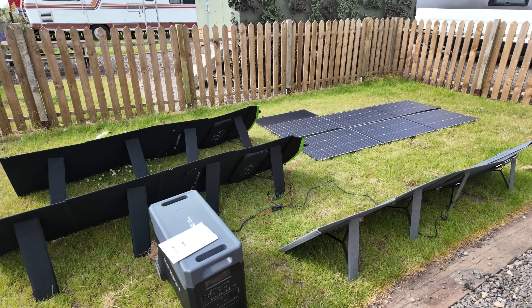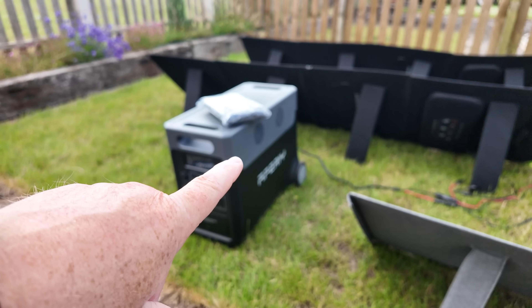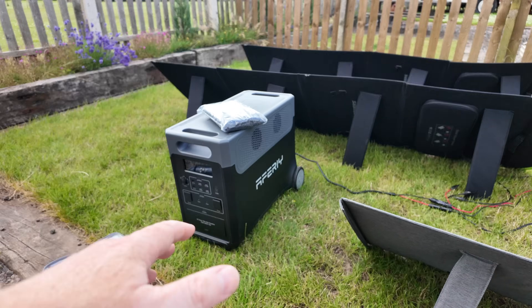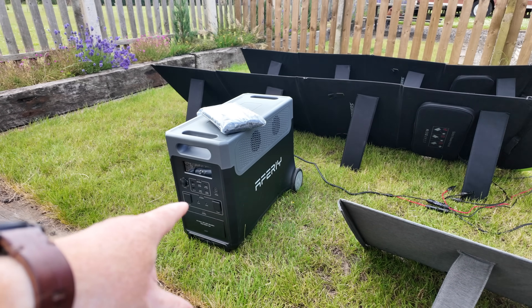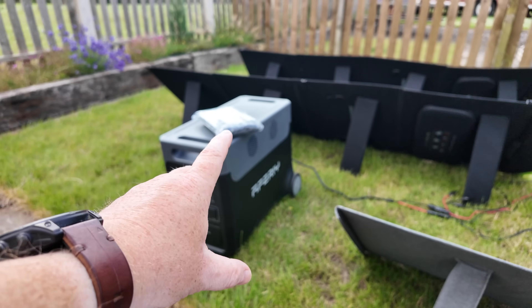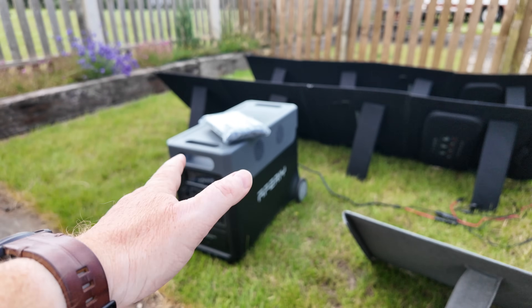The internal batteries are LiFePO4 cells running at 48 volts as an internal pack. That 48 volt pack can then more efficiently generate 12 volts on the front, 5 volts for USB, or 240 volts for the AC sockets. It's more efficient to run a 48 volt internal pack and convert up or down to the different voltages as needed.